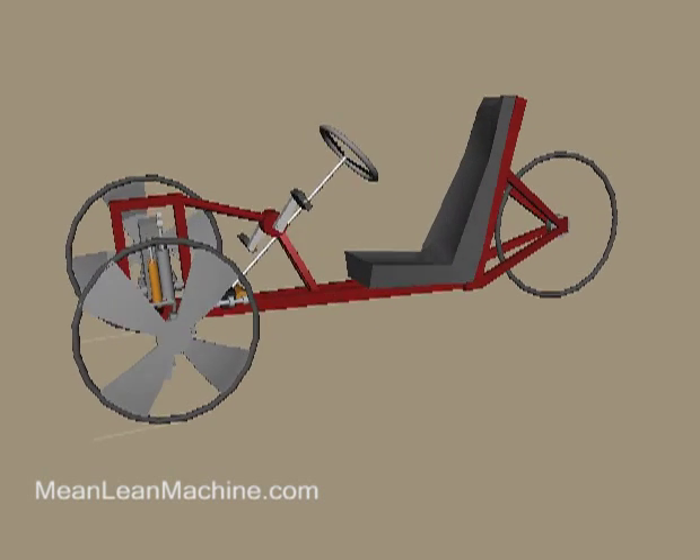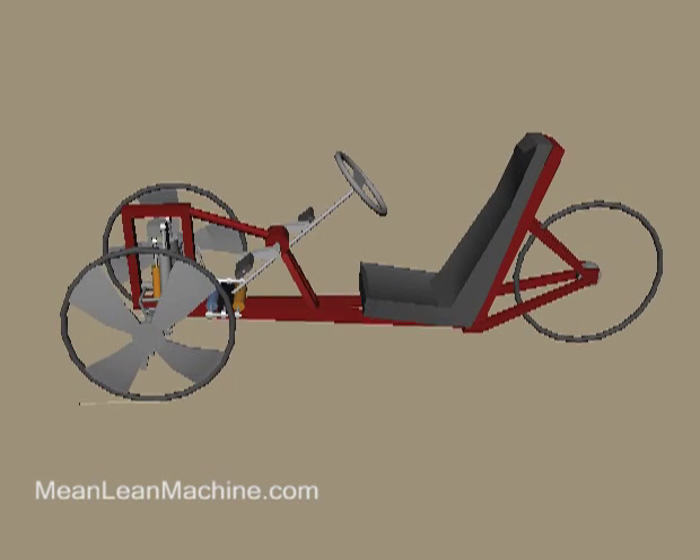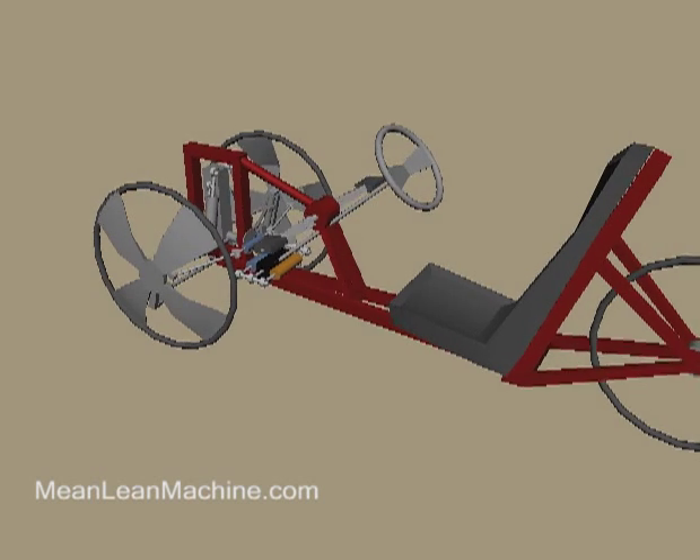This is a CAD 3D model of a human-powered leaning trike I intend to build. It will be a test bed for the final product, which will be a motorcycle engine-powered leaning reverse trike.